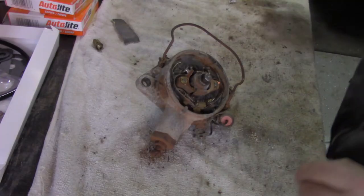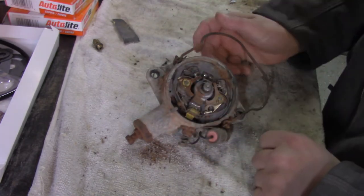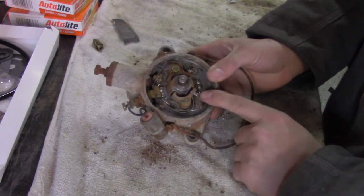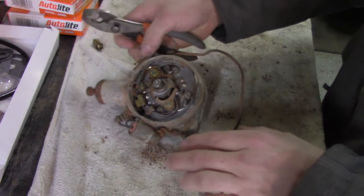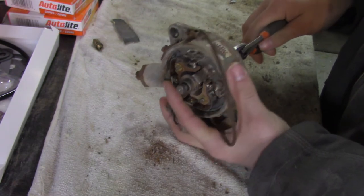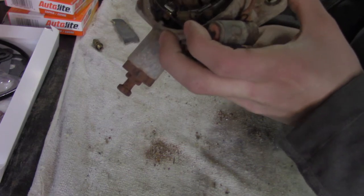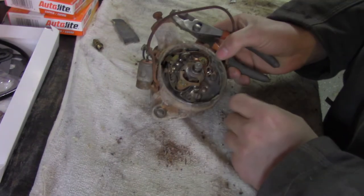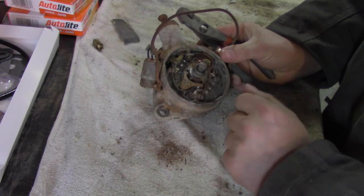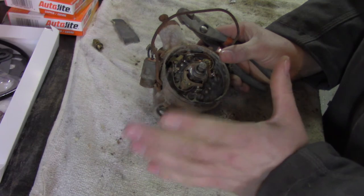We've got our distributor sitting here on the bench, and I've already got these points installed and gapped. You're going to want to gap these points at 14 to 16 thousandths. You do that by taking a pair of pliers — you should be able to turn it by hand, but I use pliers for a little more adjustment. Take that rotor and rub those rubbing blocks right up on top of one of those lobes. Once on top of the lobe, check your point gap. When I set mine, I set it at 14 and checked to see if a 16 would go in — it would not, so I used it kind of like a go/no-go gauge.